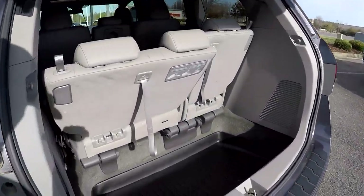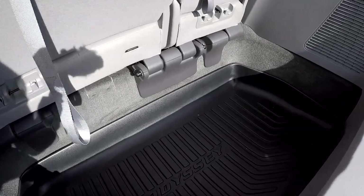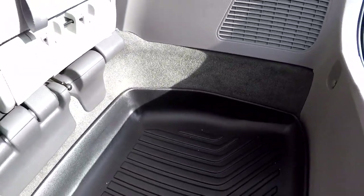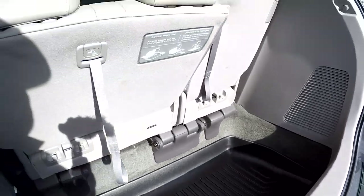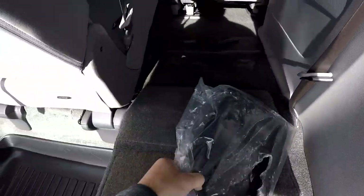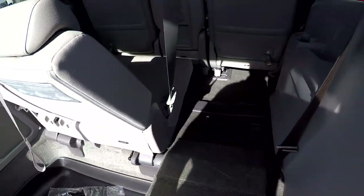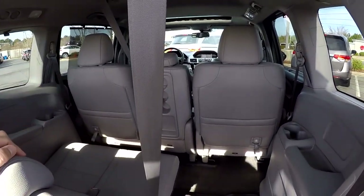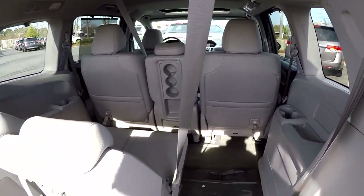At the rear gate we do have a power lift gate. The entire cargo area is protected by an all-weather mat with a lip around the edge to keep any liquids or spills inside. The third row seats can easily be dropped down — one pull and they're flat on the floor. You can do that with both rear seats, and then the second row seats can flip and fold forward creating additional cargo space in the back.